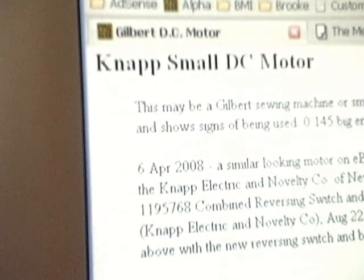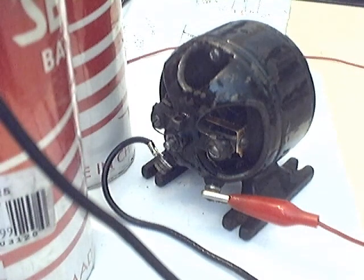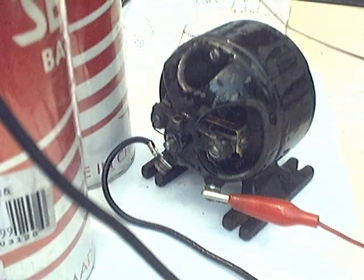This is the Knapp small DC motor. I've just replaced the brushes with new phosphor bronze brushes. You can see the brush here, and the timing's not right yet.